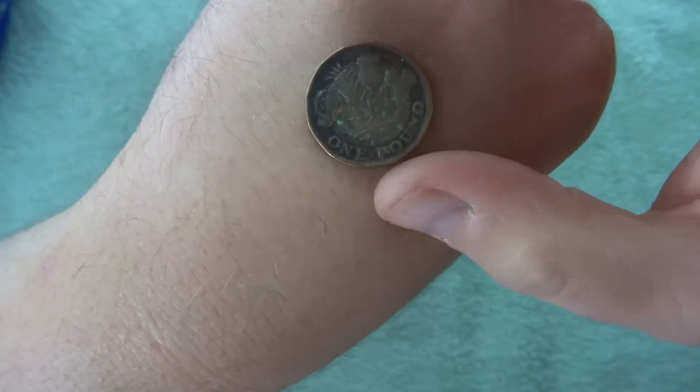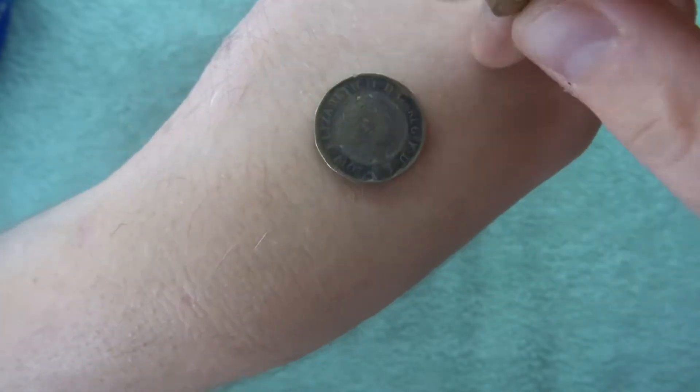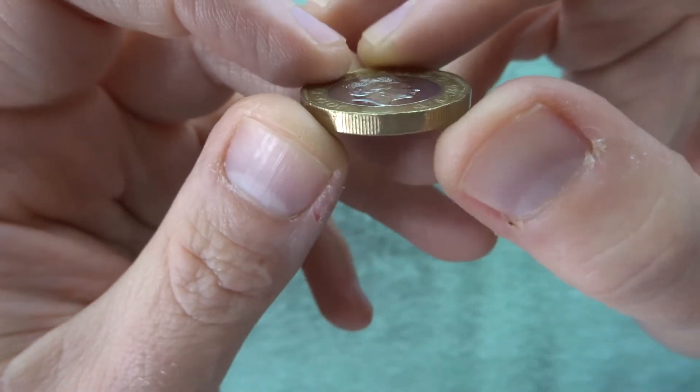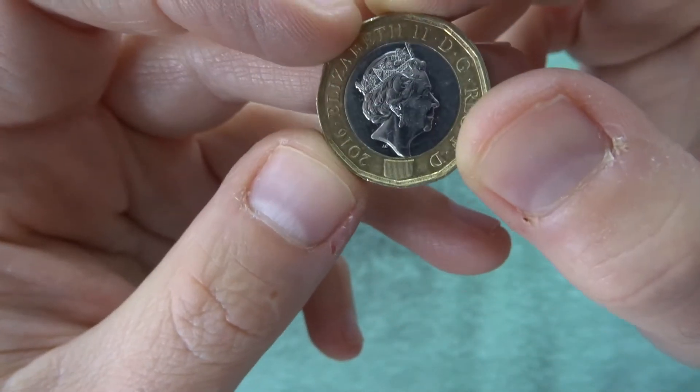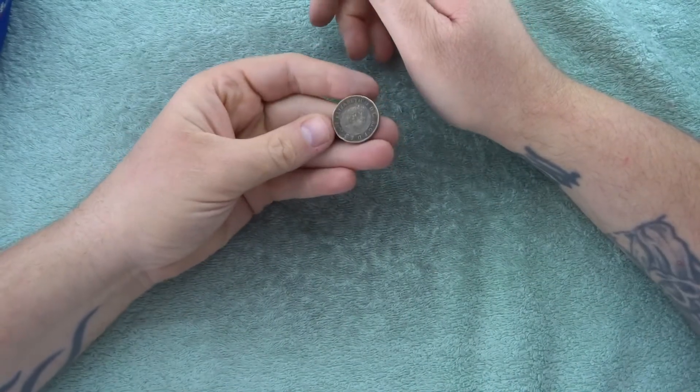So we did find that oddly colored one, let's just pop that down there, and we have got this 2016 lefty as well - let's pop that there. We're going to keep hold of this one for now.